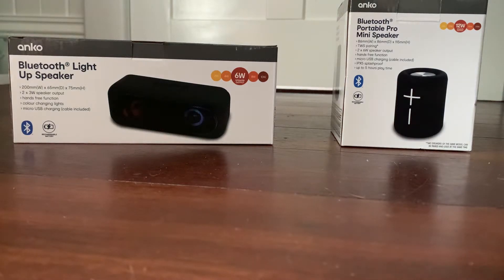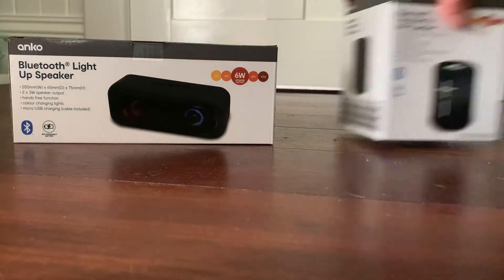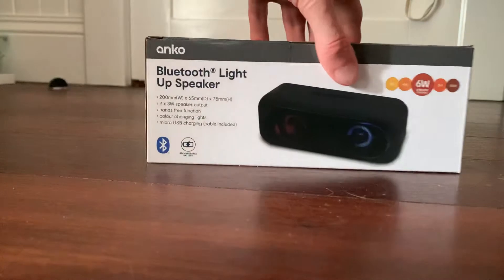Hey guys, welcome back to another video. Today I will be unboxing some Kmart speakers — this one and this one. This one's called the Bluetooth Light Up Speaker, the other one is called the Bluetooth Portable Pro Mini Speaker. I will unbox them. Let me get my knife and we'll start off with the light up speaker.